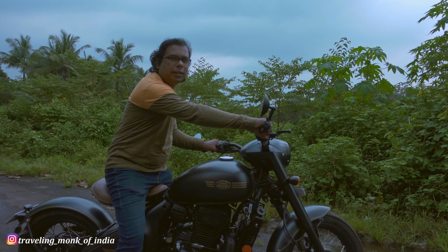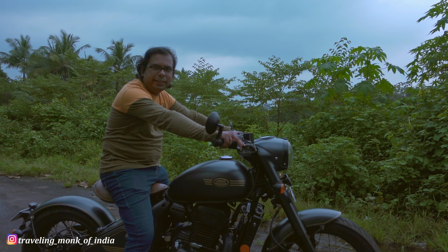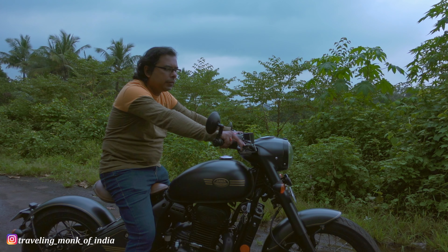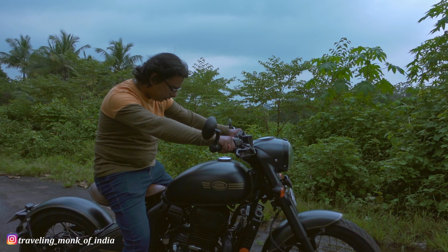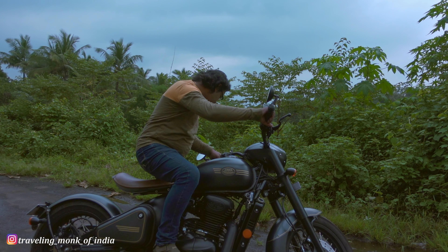After the first servicing, what I see is the bike has improved a lot. The engine has been very refined. I am feeling very refined with this engine because I drove around 40 km just after the servicing, and it went very well. I was enjoying the drive. You can see that the feel of this bike has changed a lot after first servicing, and that was expected.